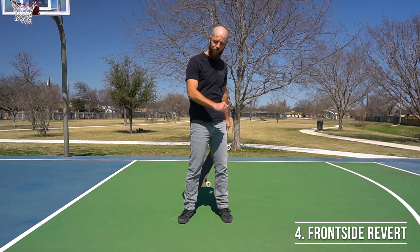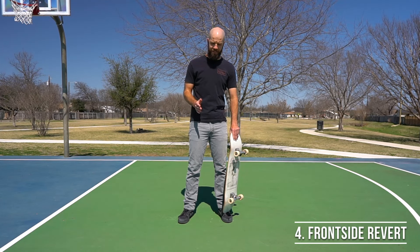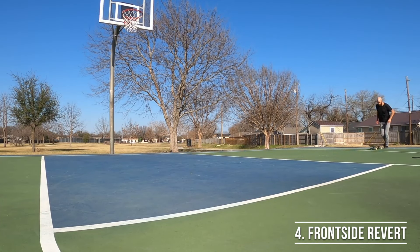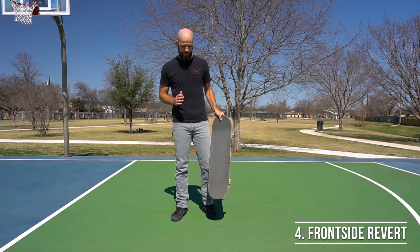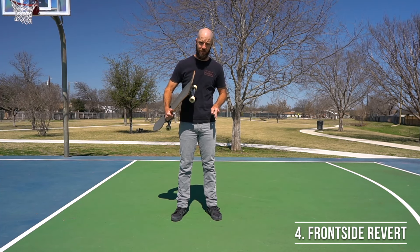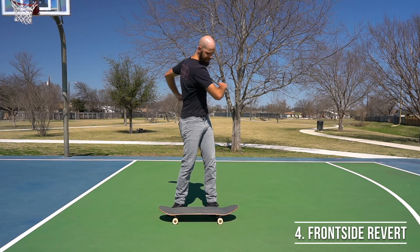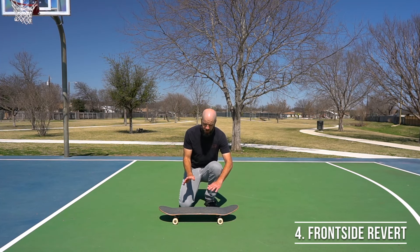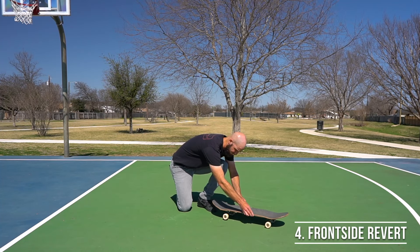To add on to the frontside 180 pivot to do a revert, you have to do it from normal stance and try to keep all four wheels on the ground the entire time you're rotating. The secret to doing that has to do with decreasing the amount of friction between your wheels and the ground enough so that the rotational force you're exerting on the board — starting from your shoulders and rotating down through your feet — is enough to overcome the friction left over, so all four wheels can slide along the ground.